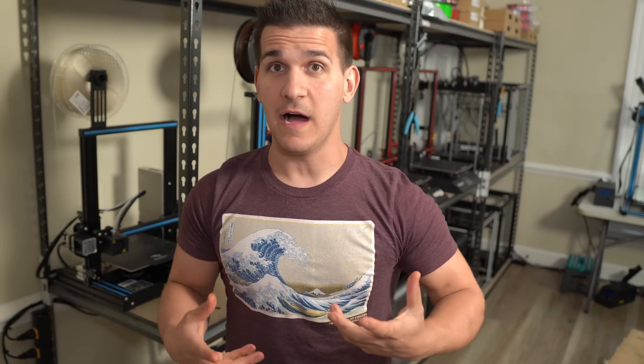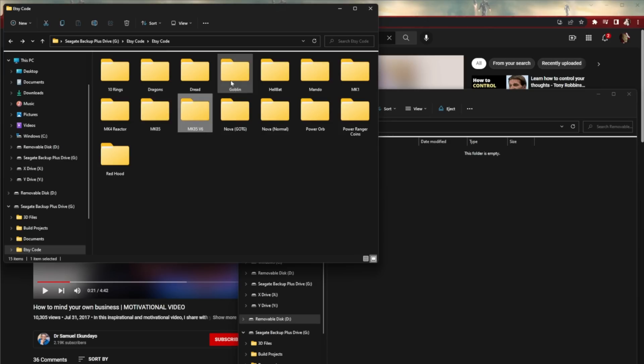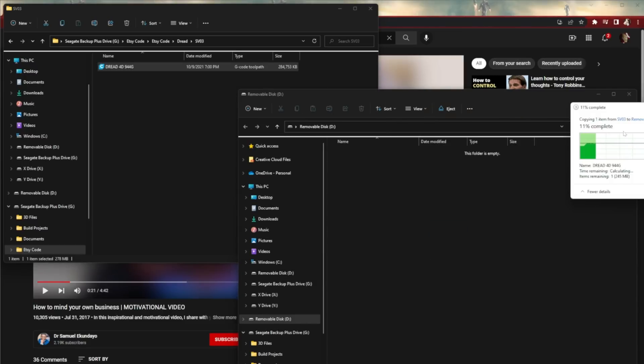It goes without saying that if you're running this many printers, obviously you have to go and slice the files. This isn't the video for that. You just load them up however you need to on SD cards, maybe you're running the printers right off of your computer, or you're using something like Octoprint or some type of wireless printing function.